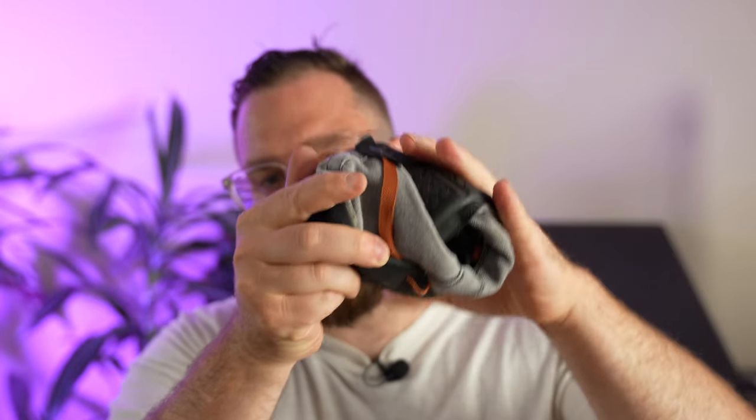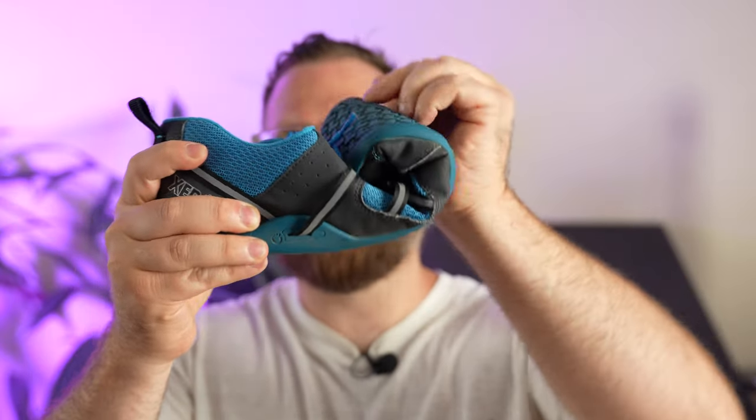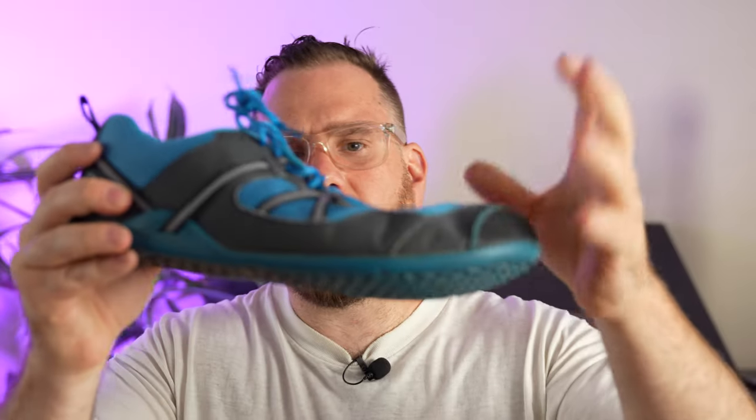They're perfect for wearing out, walking, running, hiking — just everything. If it's a super technical trail, you're not going to take these out there. They fold like crazy — I didn't do the fold test on the Prio, but the Prios don't fold as much as the Hana, though they're far from stiff. You're going to feel the world with those things.